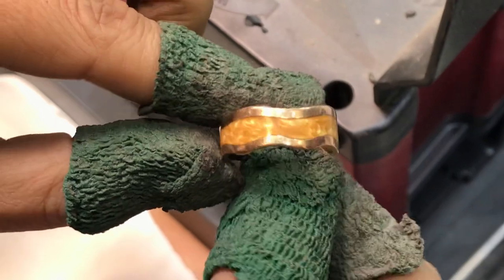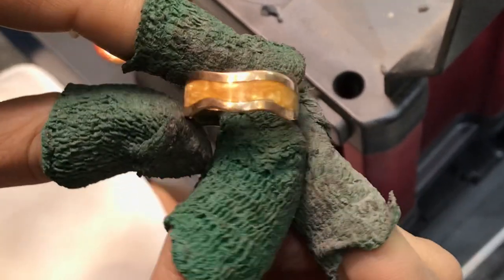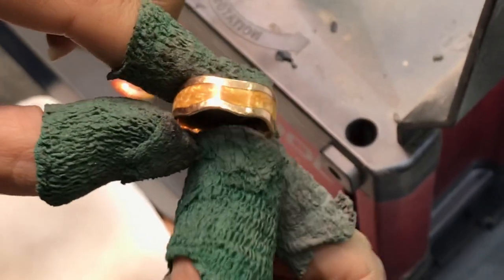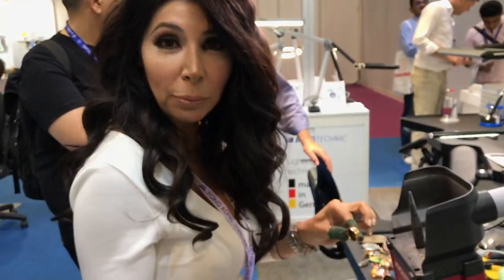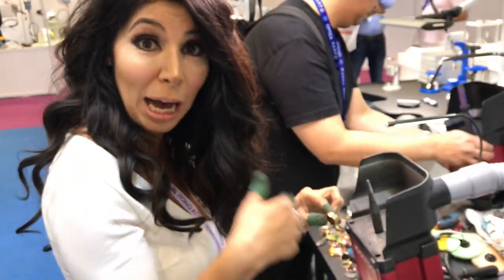The problem with this ring is it's really scratched up and very dull. The problem people have now is they don't have a way to polish it back up, because they're using old conventional systems. We use new technology — we're kind of like the Tesla polishing machine.